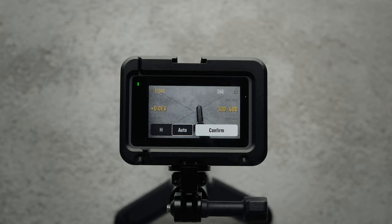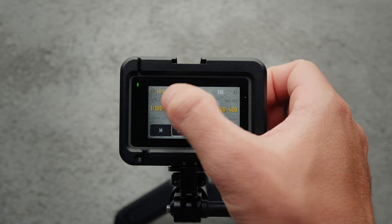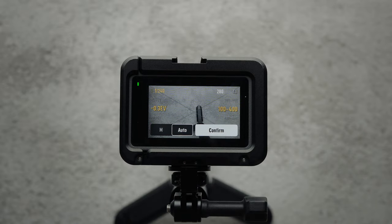On the other hand, if I am short on time or doing action sports, I set the exposure to these semi-automatic settings: ISO between 100 and 400, shutter speed between 1/200 to 1/8000, and EV compensation to plus 0.0 or minus 0.3. These settings are not perfect, but they work for me.